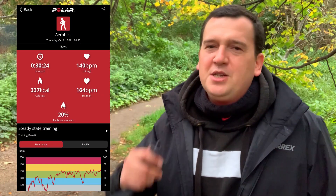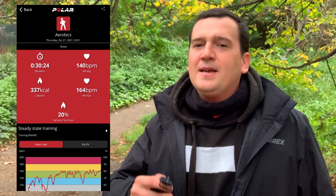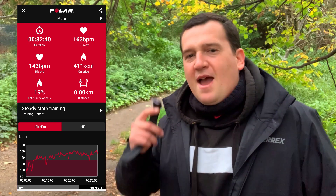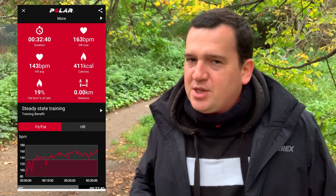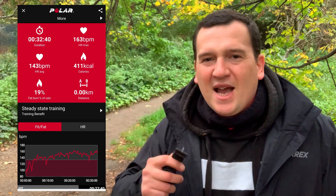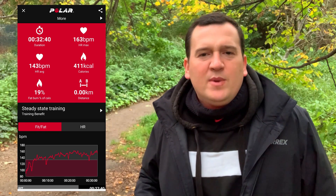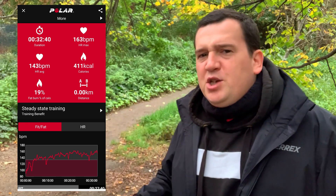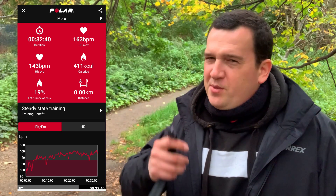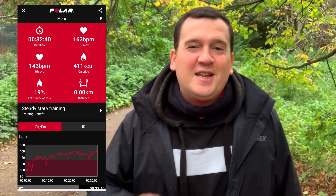So the next day I went in and did another test — 30 minutes, which turned out to be 32 minutes. Let's look at what the Polar H10 showed. Over 32 minutes, the average heart rate was 143 beats per minute while the max came in at 163 beats per minute. There's not much change from the previous session — it was about 24 hours between sessions, so I was in similar shape and form.